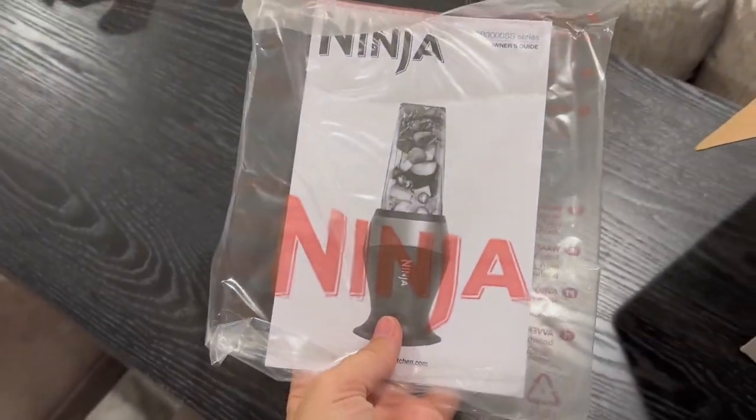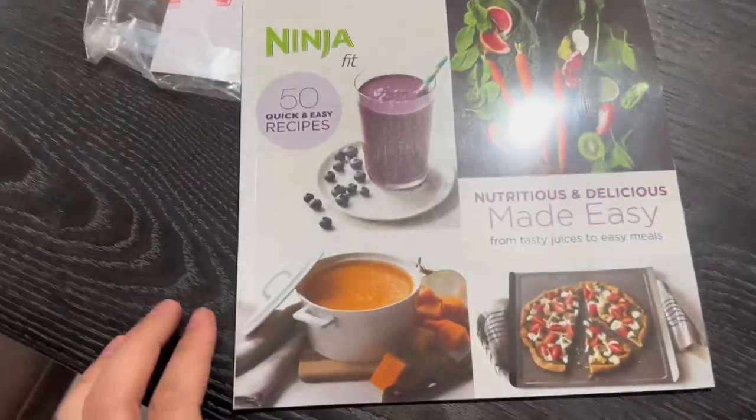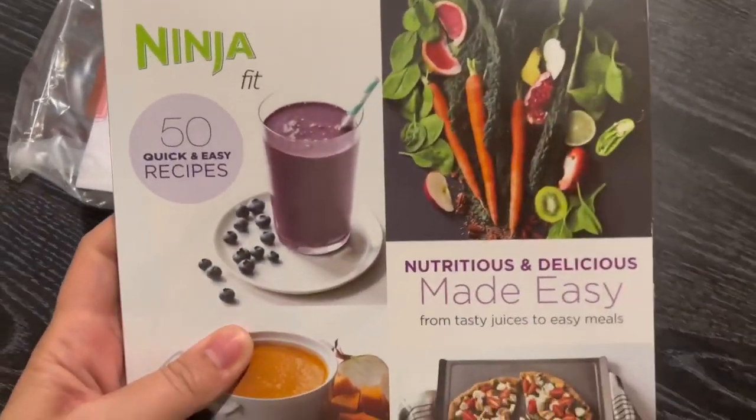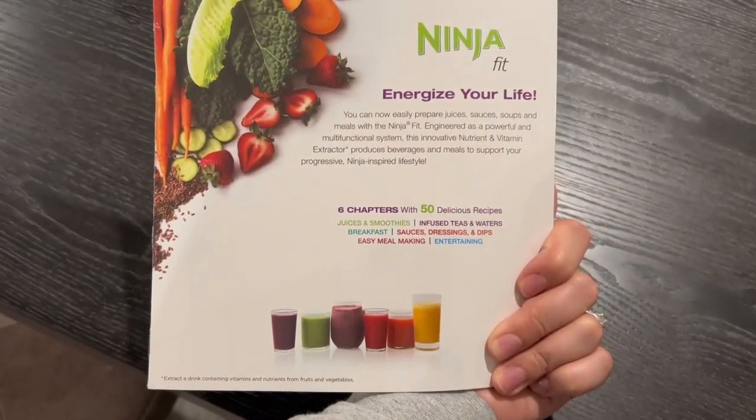So here are your owner's guide and instructions. There is your cookbook — it goes through your smoothies, soups, and various sauces for various meals that you eat.